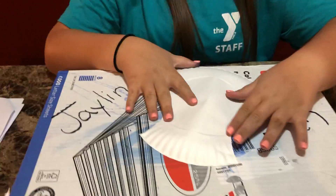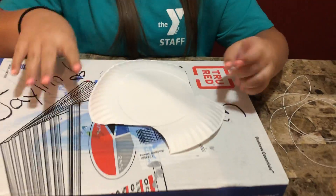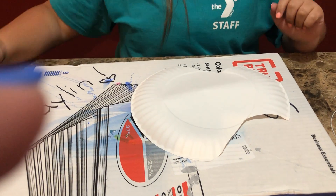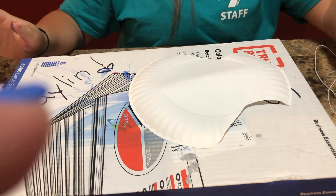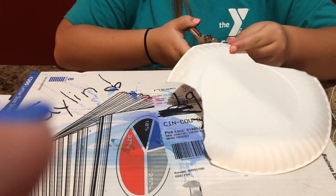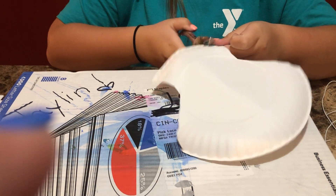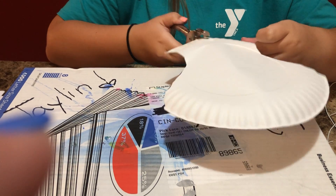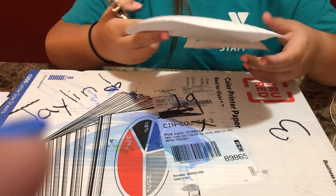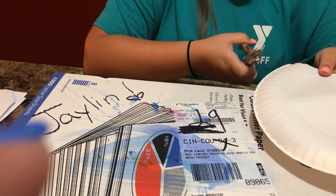Set your scraps to the side. When you're done, you should have something that looks kind of like this — or a little different, because you can make your design however you want. Next, take your hole punch and punch three holes in the bottom, then punch three holes at the top as well.